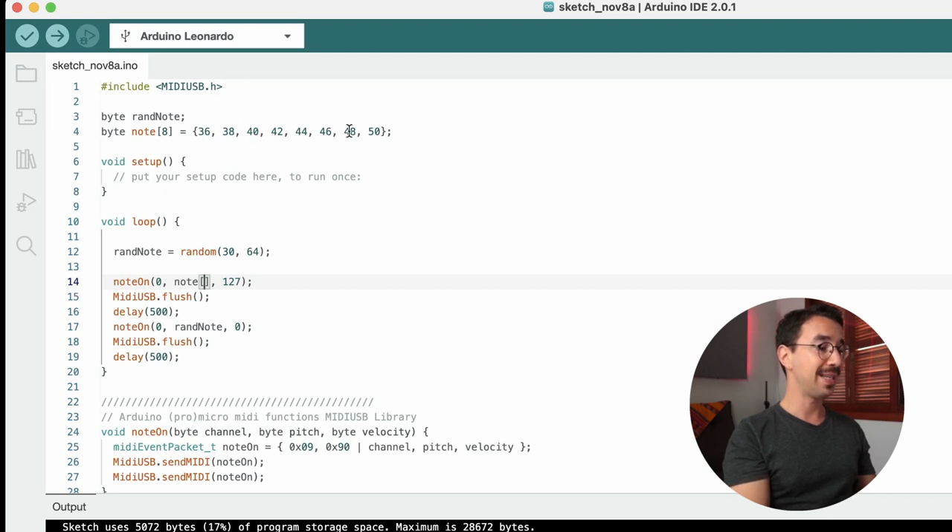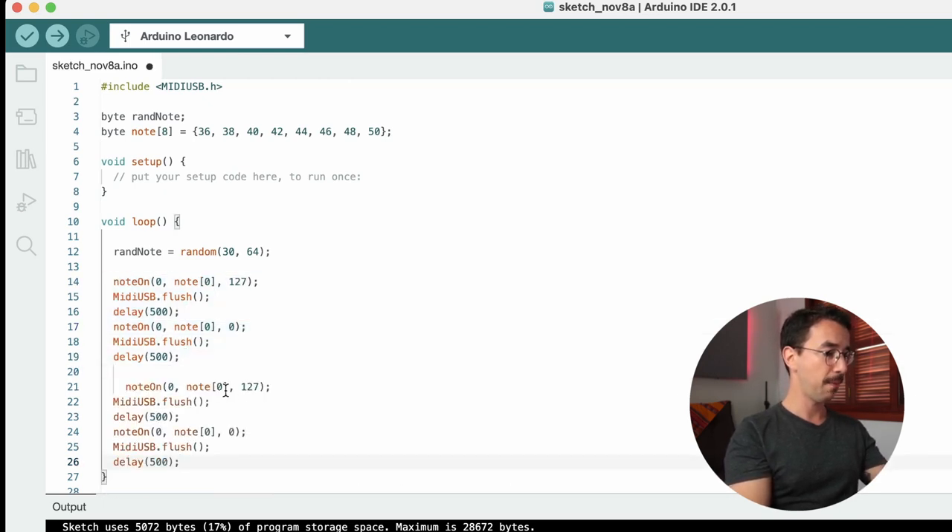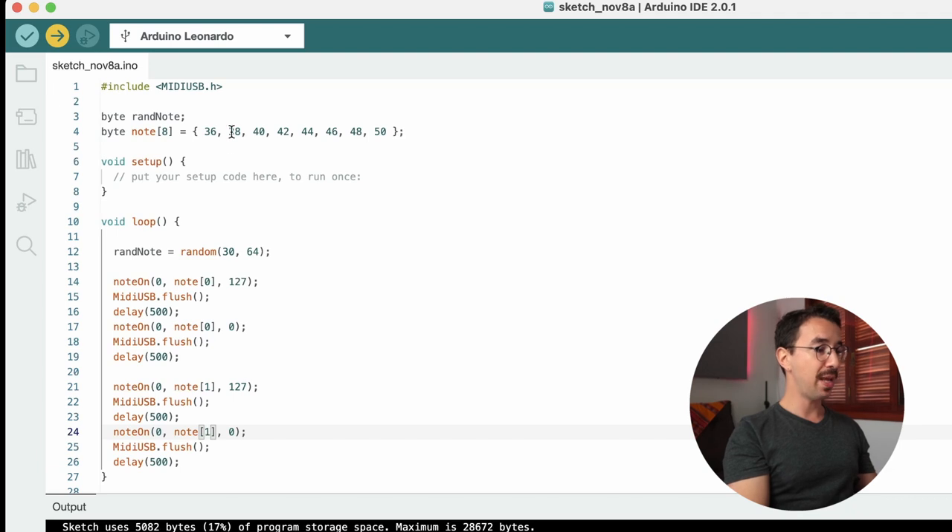To use the array, put the variable name 'note' and inside brackets put the index of the note you want — indices go from 0 to 7. For example, note[0] gives 36 and note[1] gives 38. So if I use note[0] and note[1] we should play a C and then a D.